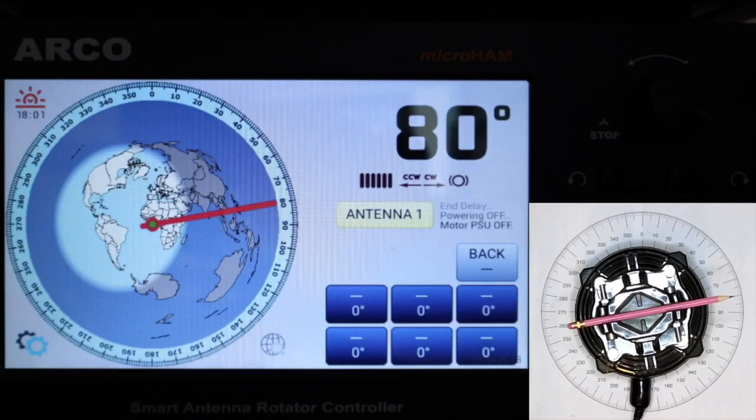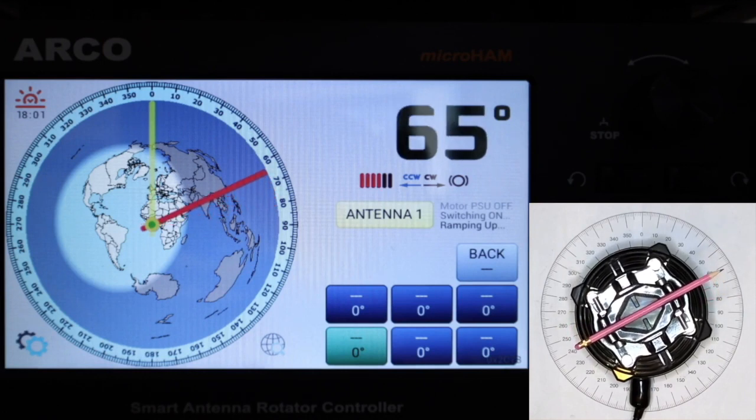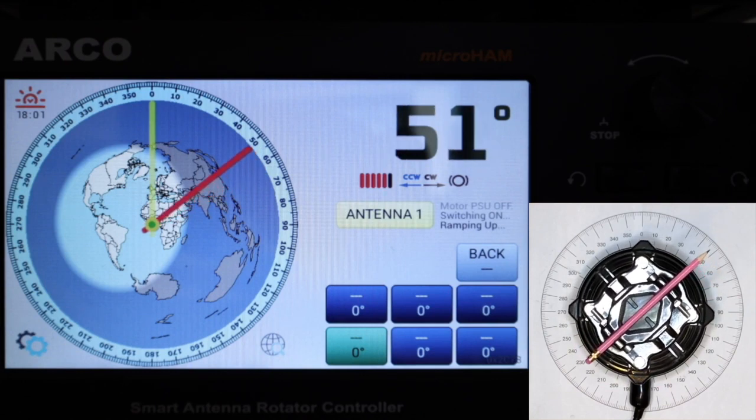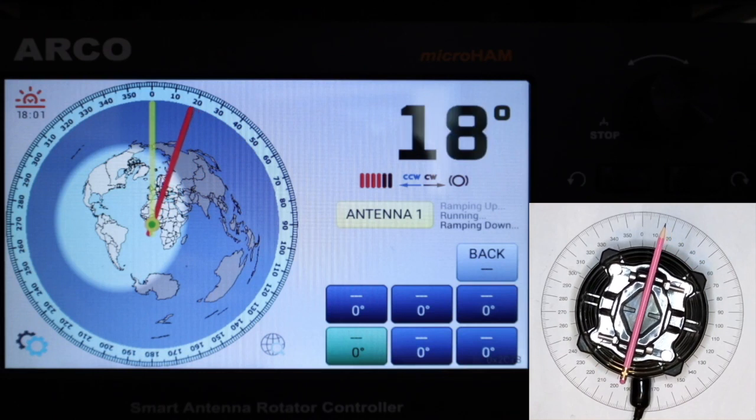Calibration is now complete, including initial ramp learning. You can let it turn in any direction using presets, by touching the heading circle, or by sending commands from the computer. It always turns to the desired direction as accurately as possible. Thanks for watching.